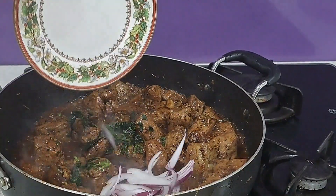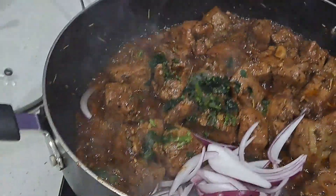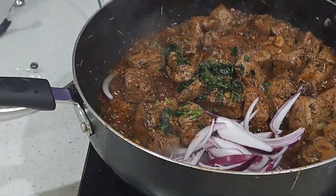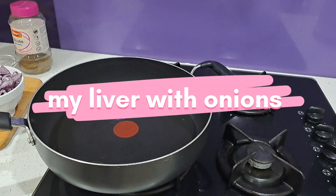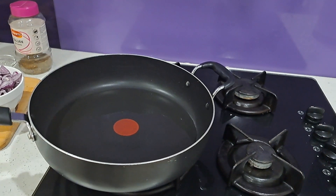Hello my beautiful people, welcome back to Pepe Astuce Partage. I'm Pepe, and in today's video I'm going to show you how I make my liver with lots of onions — yes, beef liver. The liver has been washed with cold water and cut and set apart.